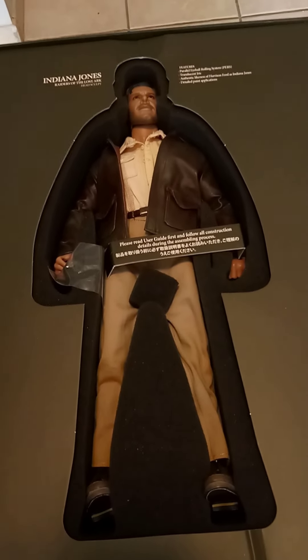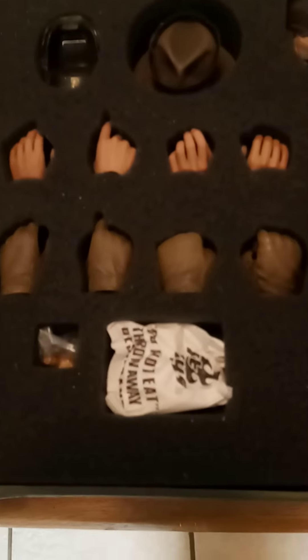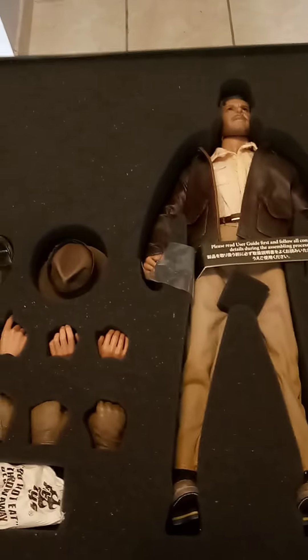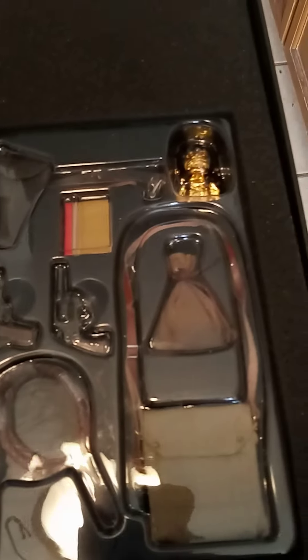Superb craftsmanship. Now get ready — this is where it gets really exciting. Look at all these accessories: different hands with different hand positions, his classic fedora, and you can even get a different hair piece if you like. Maybe his hair changed style throughout the first movie since he was running around quite a lot. And here are some of the classic items associated with the Raiders of the Lost Ark movie.